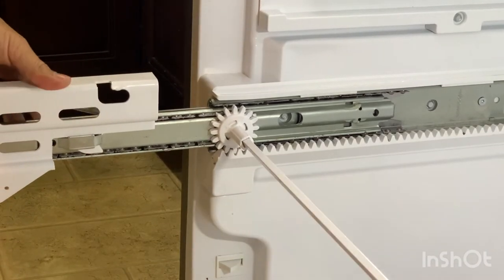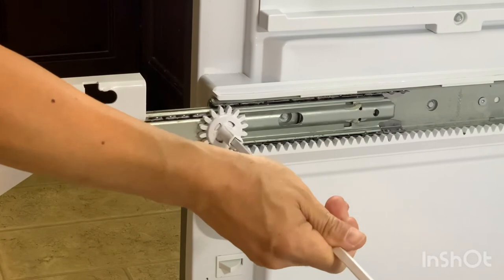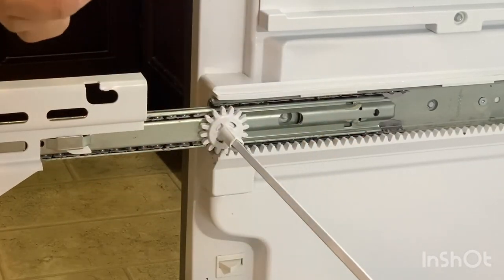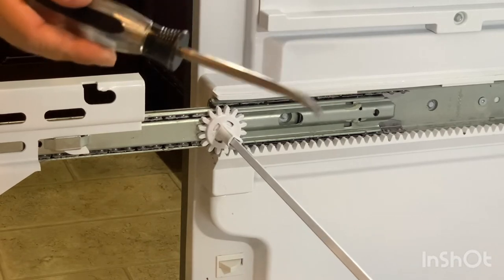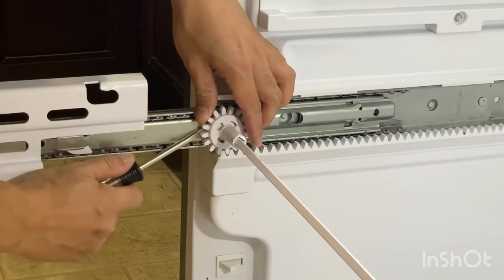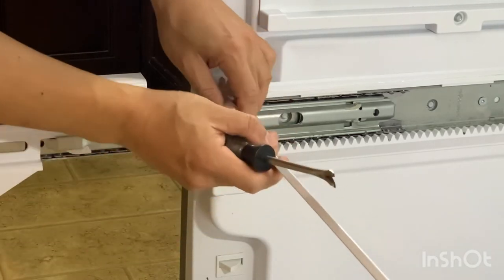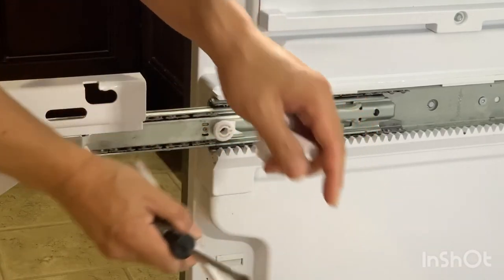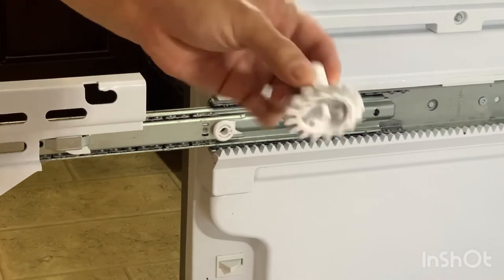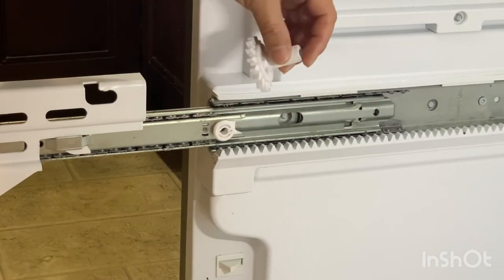Once the drawer is removed, this part right here slides forward and back. What you want to do is slide it over to the other side. Take one of these little pry bars and pry off one side right here — just be a little bit careful. Once you get this thing removed, you can go ahead and replace the gear. Mine is good so I'm not going to replace it.